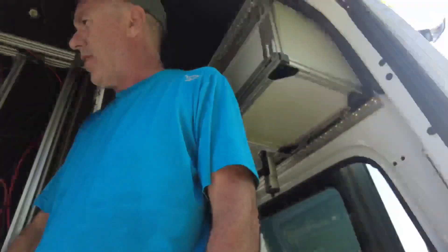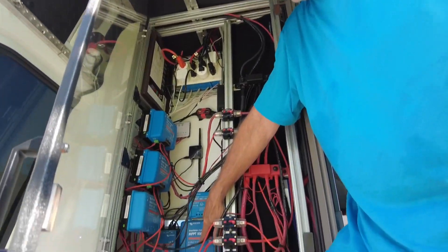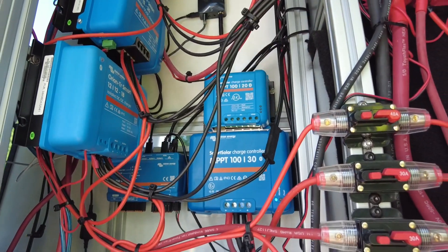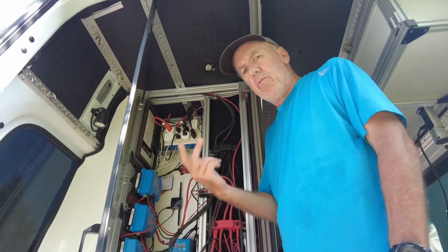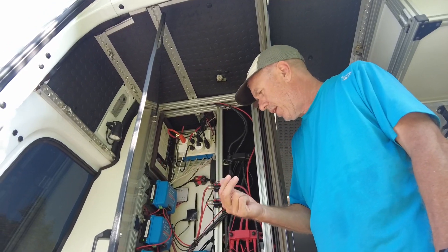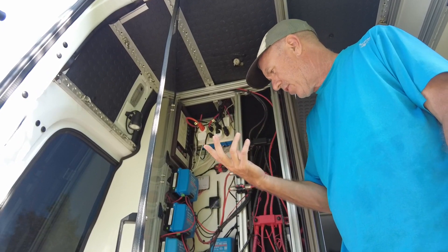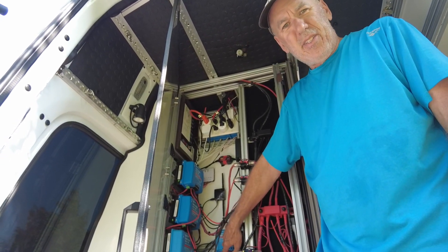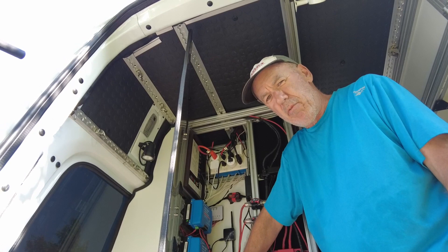We also have charging for our batteries, and that's handled two different ways. One is we have 400 watts of solar on the top, coming through this MPPT 130 Victron controller. All our Victron electronics are Bluetooth, so everything shows up on my phone. I can see how many watts and amps we're getting off the solar, and I can adjust if I need to. If we're under a tree, I can move out and actually see if it's working. We also have another MPPT controller that we do not use — it's a spare because I upgraded the solar from 200 watts to 400 and needed a bigger charge controller.